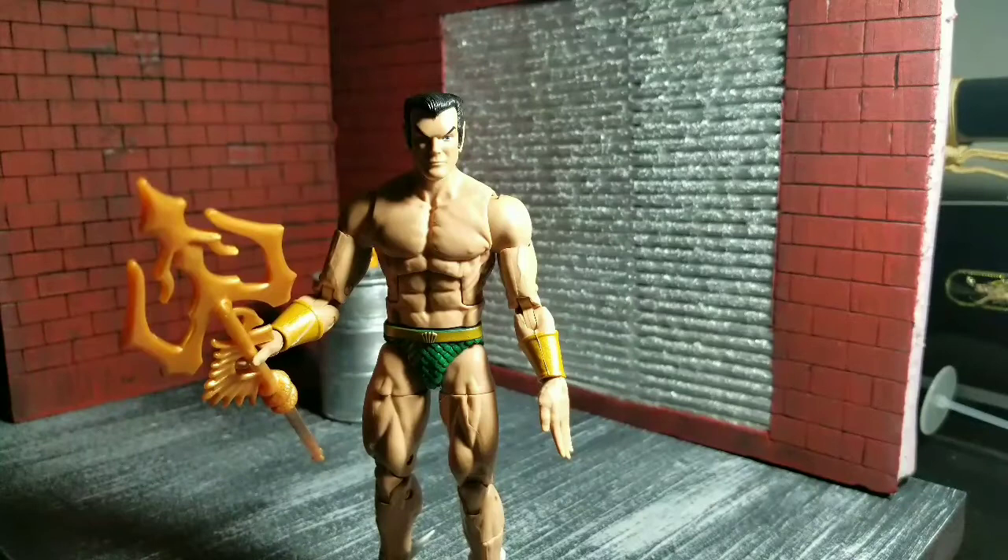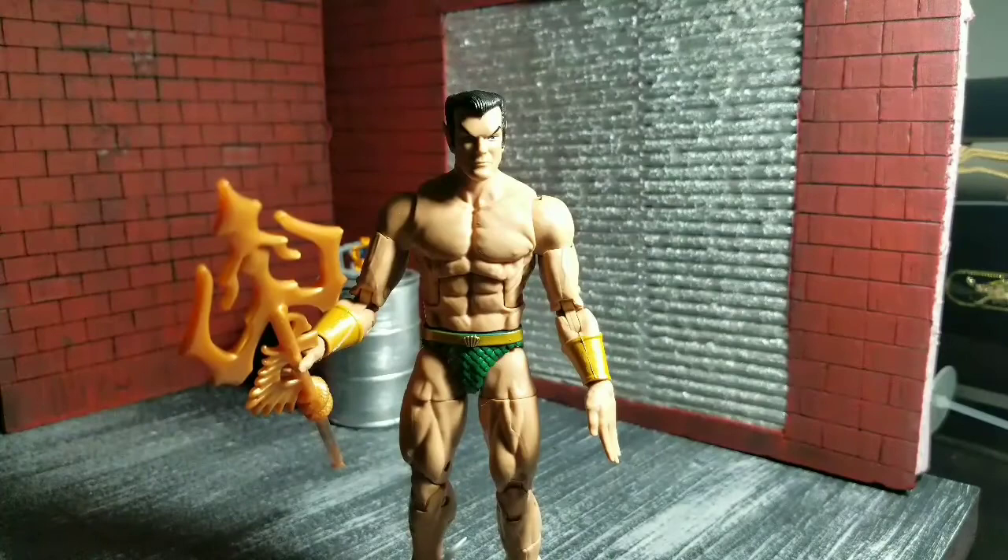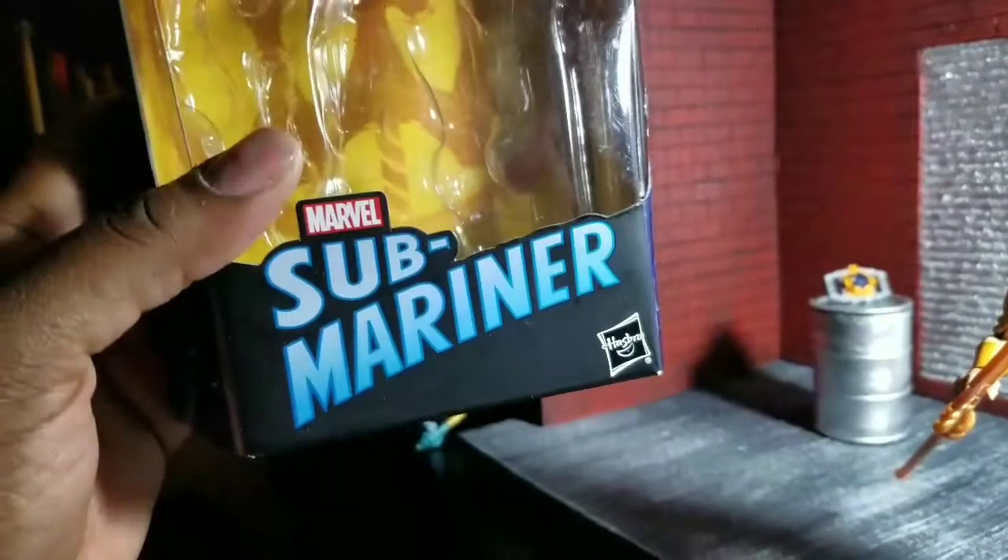Welcome to Worldbreaker Coup's Reviews. I'm your host Worldbreaker Coup, and today we are looking at Namor the Submariner. Here is his box with the trident in the background, trident on top.